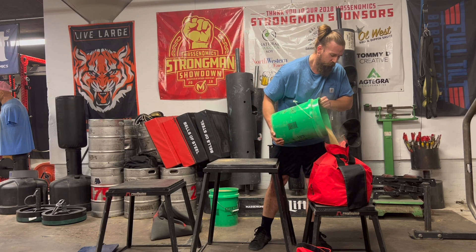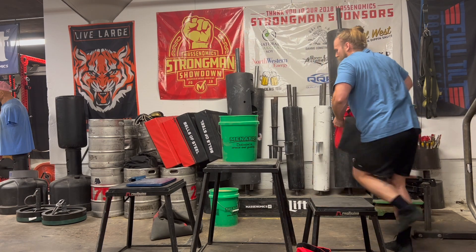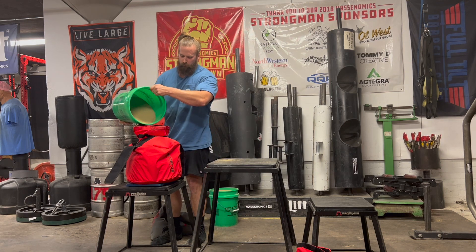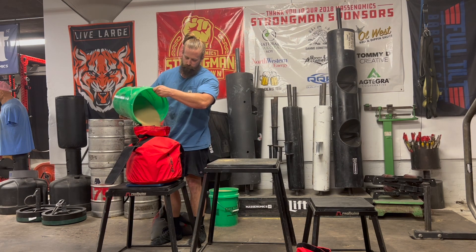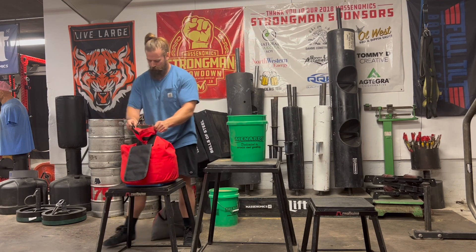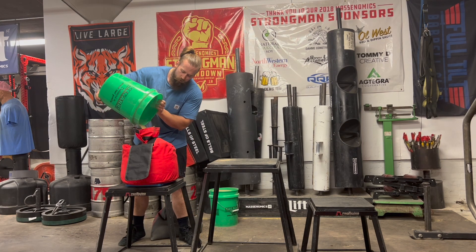Getting the last bit of sand inside this Cerberus bag — this one's supposed to be a 60-kilo bag, 132 pounds. Throwing it over on the scale to see where we're at. Shake it around a little bit, let the sand settle and level out. Get a little more sand in there and get it right up to 132 pounds on the button.